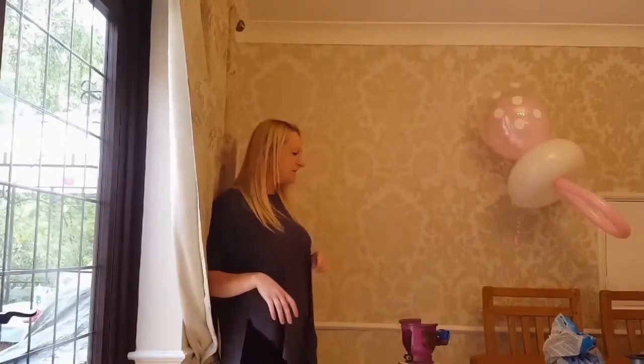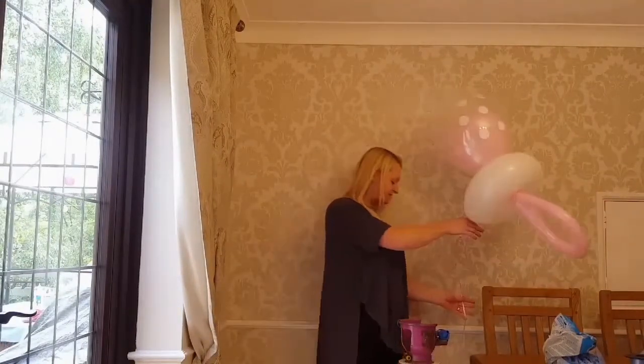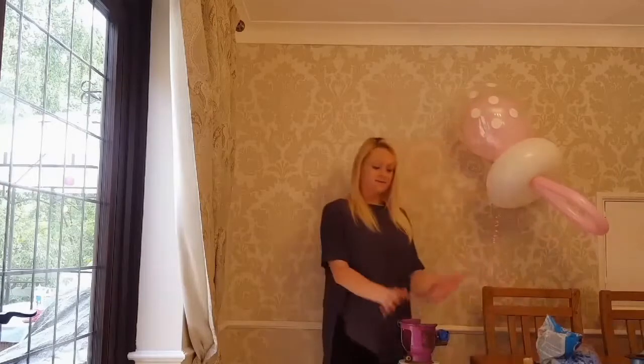Hello, I'm Hayley from Balloons and Ballrings. Today we're going to be making these cute baby dummies, which are fantastic for baby showers and new arrivals. What you need today is some helium.